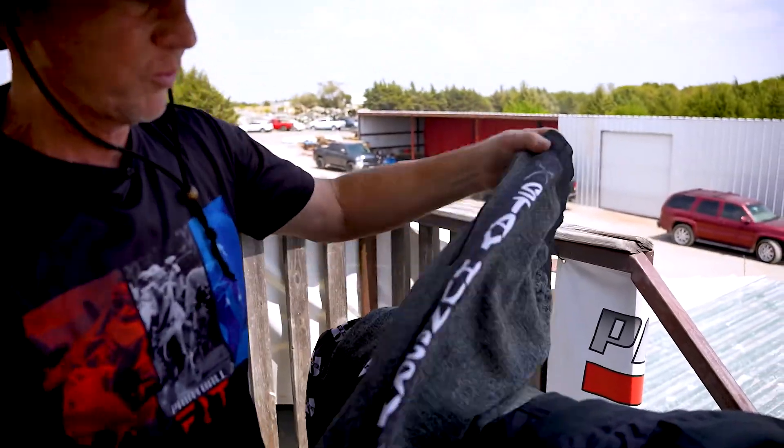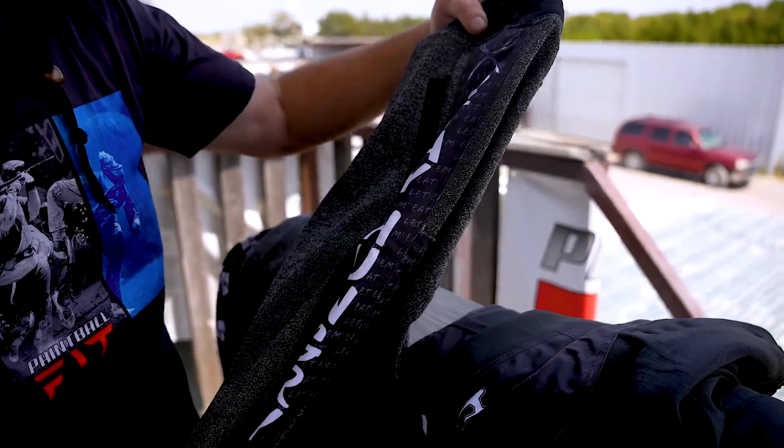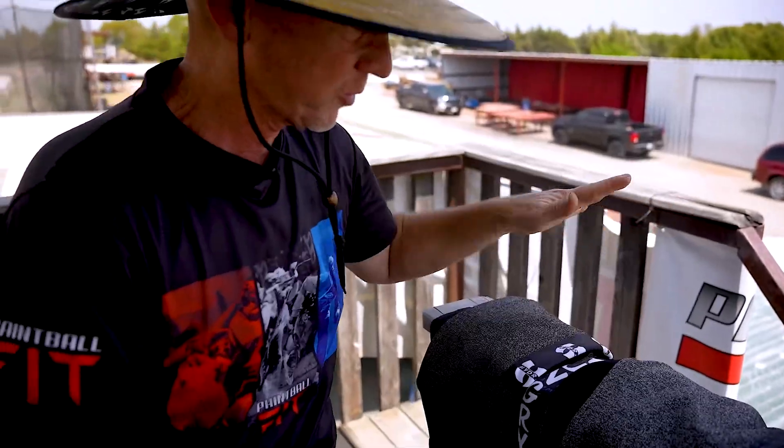Then our gray ones — obviously we have the Colt Lukau Stay Hungry edition, which is very limited in availability. And then our HydraTanks, which are very popular.